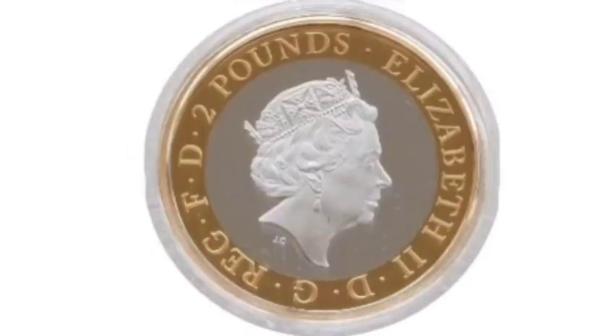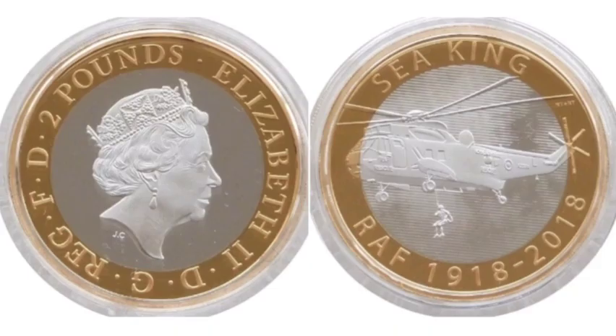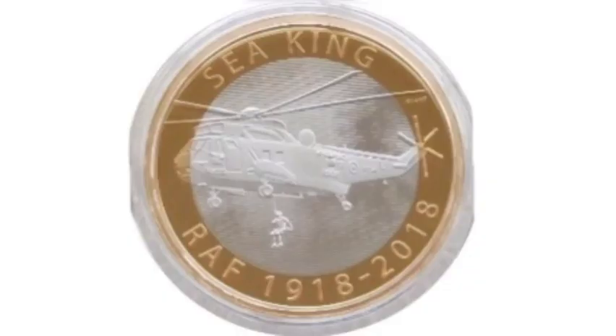On the reverse side of the coin it says Seaking at the top, the picture of the RAF Seaking in the middle, and the years at the bottom: RAF 1918-2018, celebrating 100 years of the RAF.